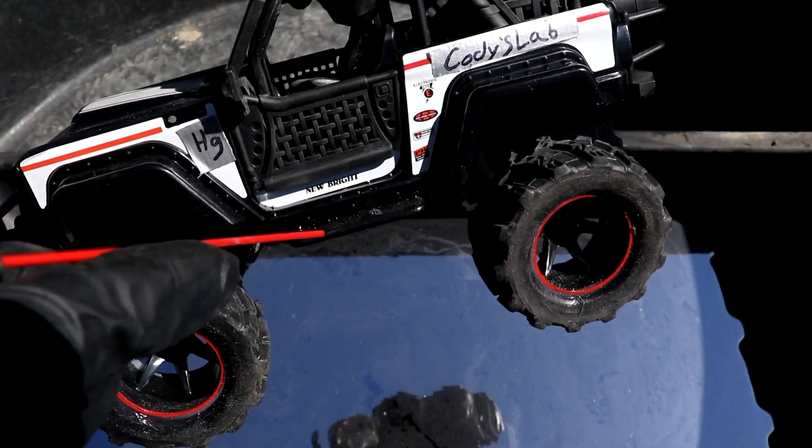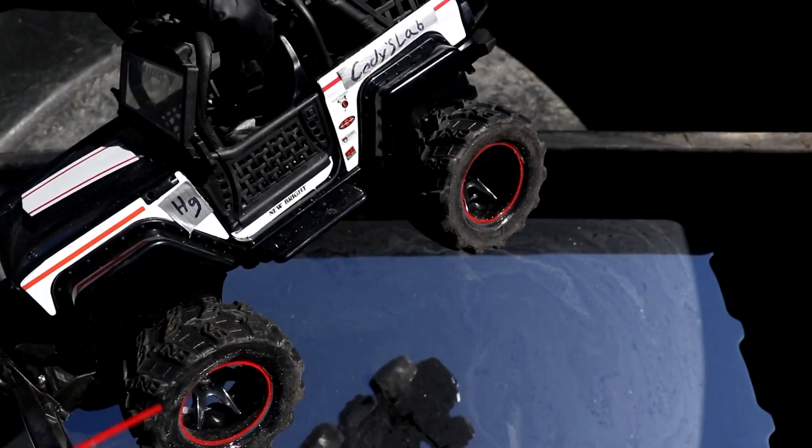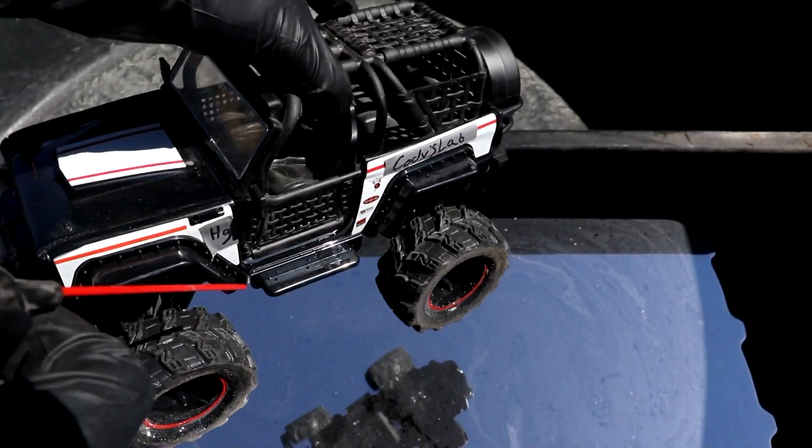Static cling is causing a bunch of little beads of mercury to stick to the car, as you can see, so I'm just going to use a can of air duster to blow that all off.